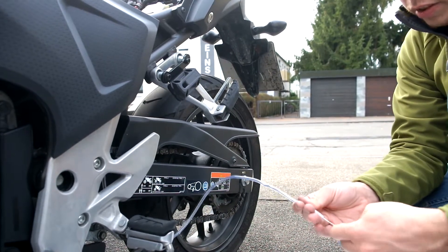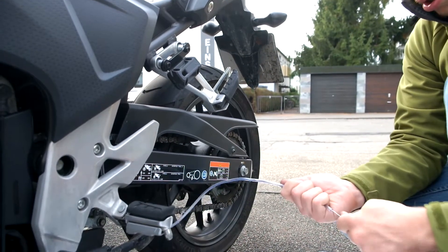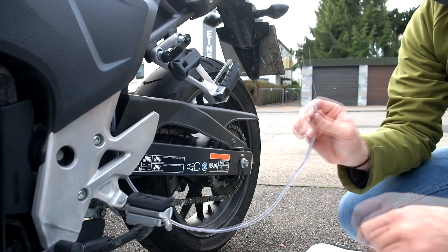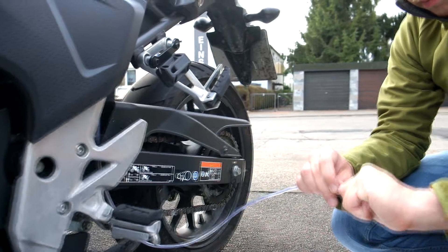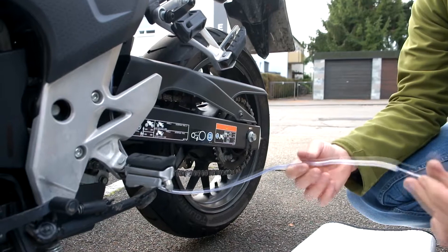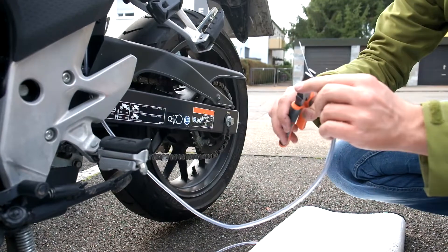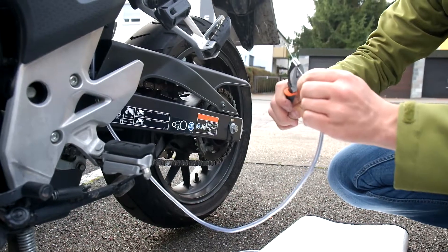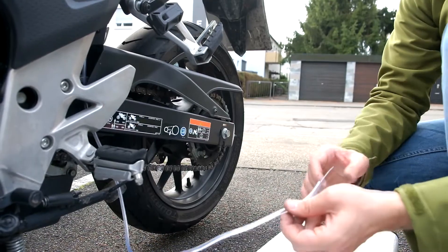I'm going to insert as much as I can of this wire. You probably don't have to insert the full 40 centimeters, but the more you do, the less likely it is to come undone. I'm going to use the pliers to push it further. We're going to cut this in the end, so I'm not bothered with the excess right now.